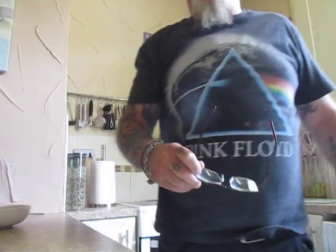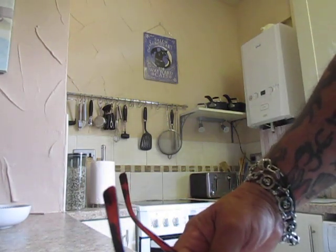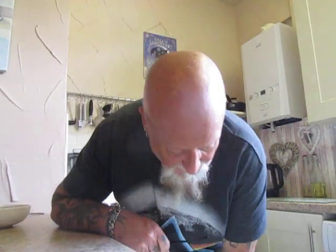Good afternoon everyone. How are you all doing? I hope you're okay, and I promise I'll get this camera right one day. To all the 342 family members, greetings to you all. Thank you for being here. I appreciate each and every one of you. It's brilliant. I hope you've had a good day.